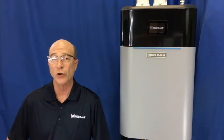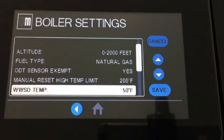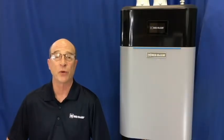Additionally, you can turn the warm weather shutdown feature off by taking the temperature to 50, then pressing the down arrow button once — it will show off. Then just press save.